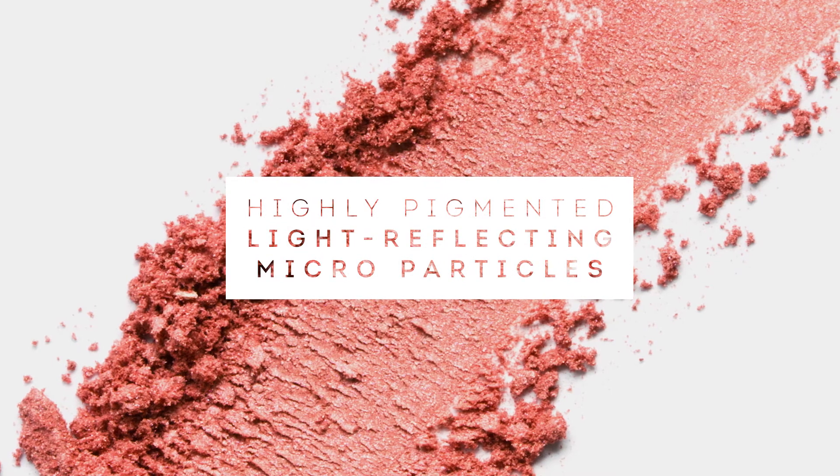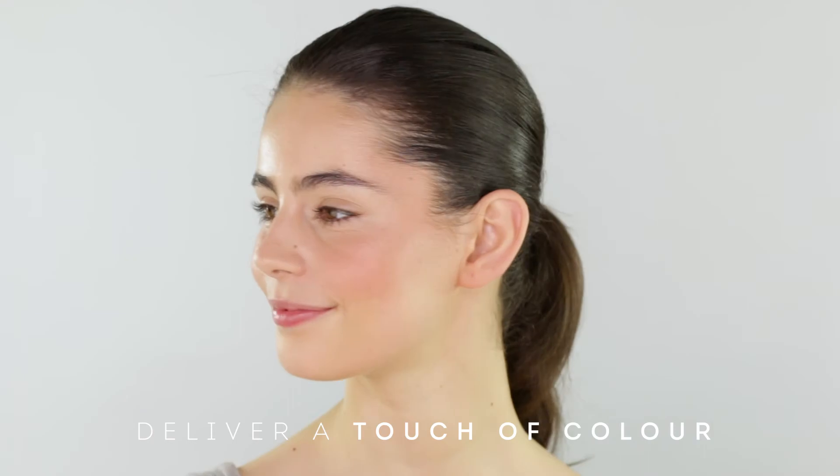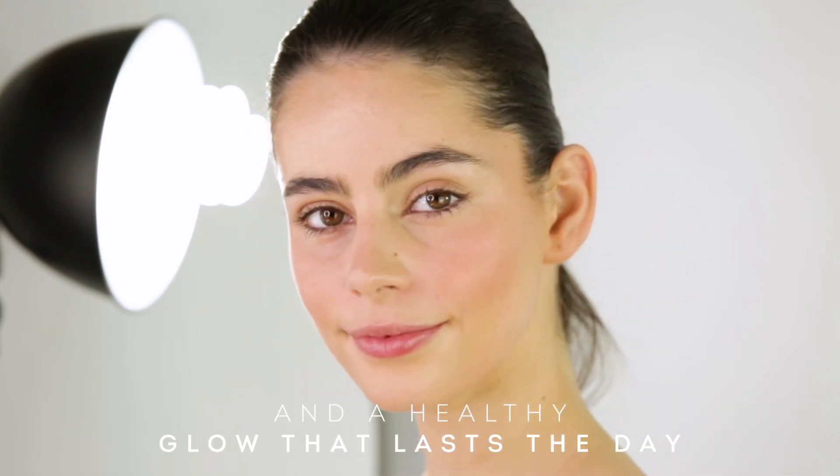With highly pigmented, light-reflecting microparticles, this featherlight formula brings a touch of colour, whilst maintaining its healthy glow throughout the day.